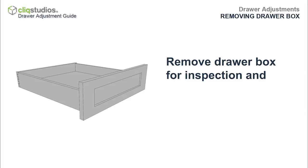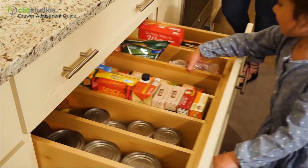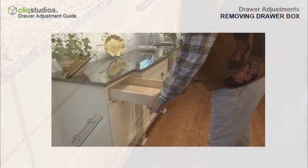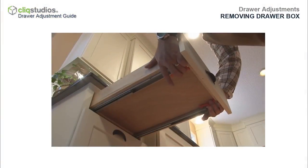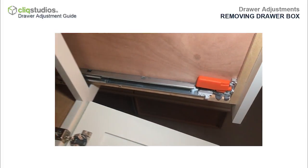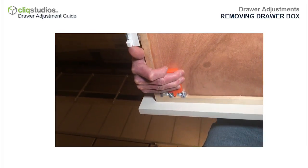It's essential to remove drawer boxes for easy inspection and to prevent damage during installation. Removing drawer boxes also helps for future cleaning and organization. To remove the drawer from the cabinet, pull the drawer out and access the orange levers mounted under the drawer box. The orange levers secure the drawer box to the glides. To release the drawer, extend the drawer out completely, squeeze the orange levers, and then pull the drawer out and up at the same time.